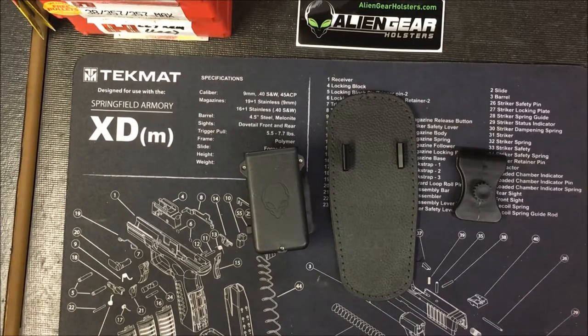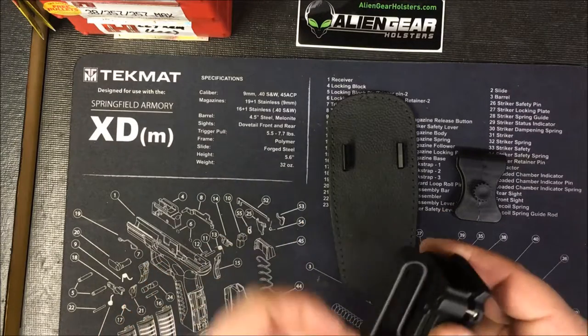Good evening folks, back here again shooting a quick follow-up video on my Alien Gear holsters mag pouch package that I bought a little while ago. Again, probably not really a full review, but just wanted to catch up and point out a few of the neat things and not-so-neat things about this little system. Overall I'd say the review is positive, and most of the issues I have with it are really specific to me.